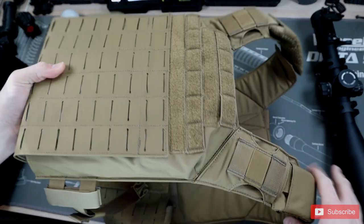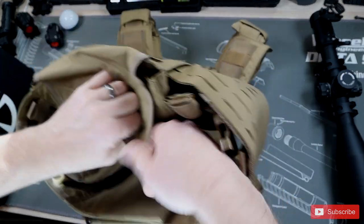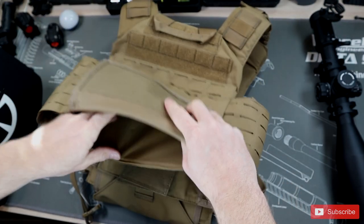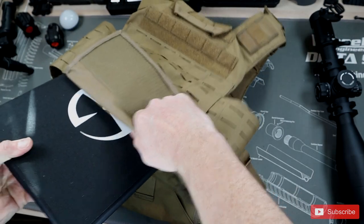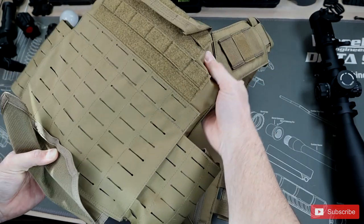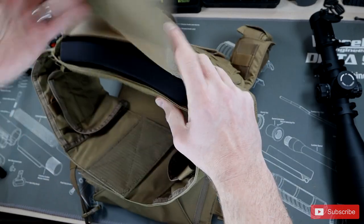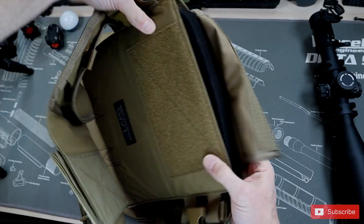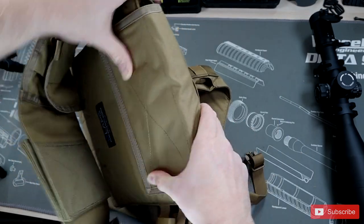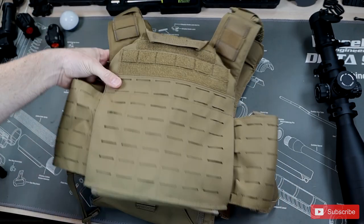Now let's test whether everything fits the same on the back pouch. To get to that, just open up the plate pouch to access it. That 10 by 12, just like in the front, fits absolutely perfectly — it completely fills the cavity. There's nothing loose or flopping around. It just comes right to the edge, so the 10 by 12 is definitely what you want for this plate carrier. Close it all up and that Velcro holds crazy tight, so you don't have to worry about it falling out.